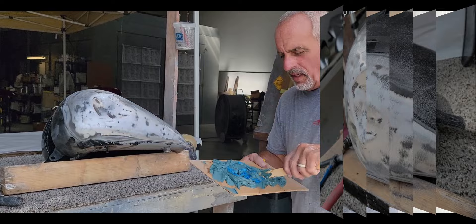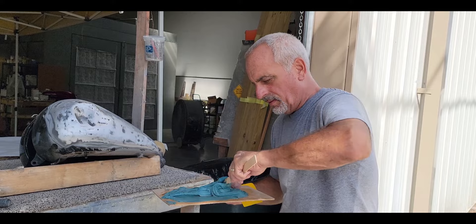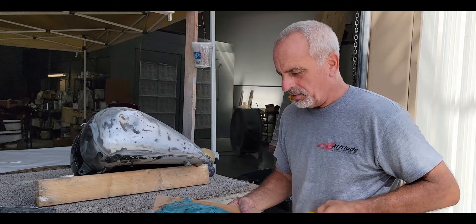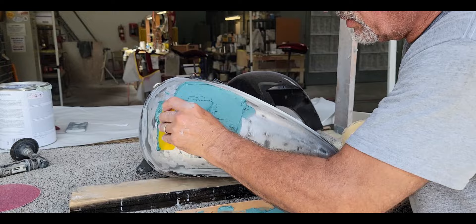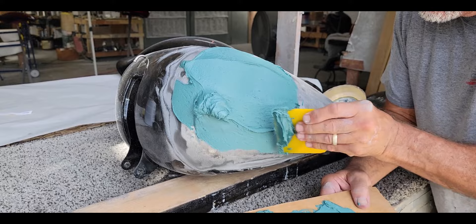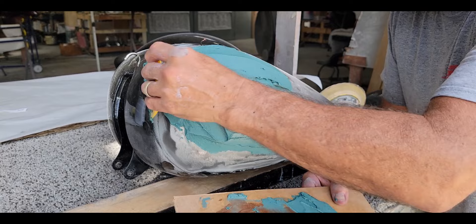I've got my Everglass all ready - stirring in the hardener now. You always want to stir, not fold it over, to eliminate those air pockets. I like using a paint paddle to start with, then a Bondo spreader to stir it around. On your first coat you want to eliminate air pockets - smear it in there, don't build it up all at once. You also want to try to shape this while you're spreading it. You can see how smooth it's going on.